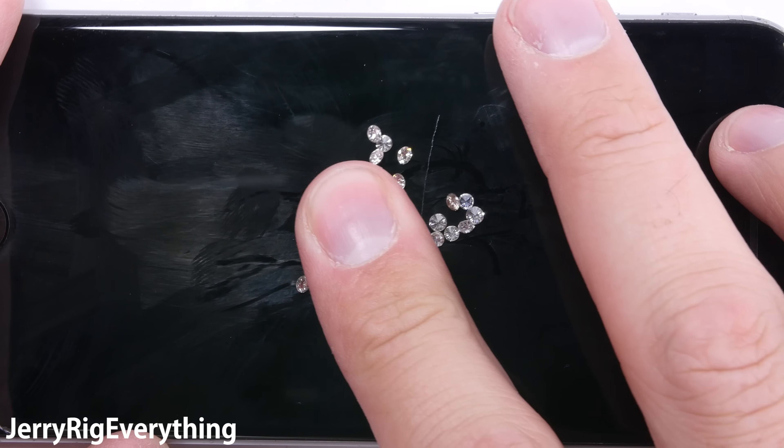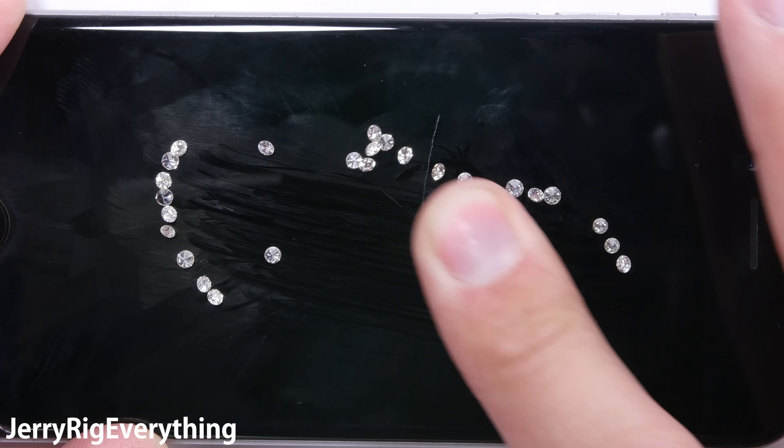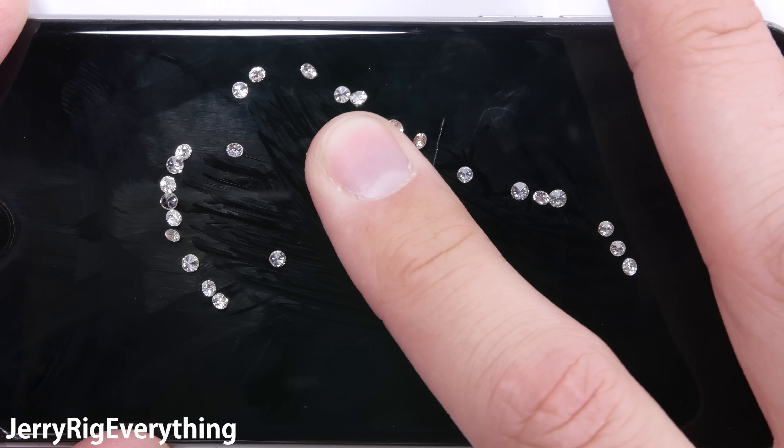If I press the diamonds into the glass, nothing will happen. There are too many flat points on diamonds cut to maximize reflections to cause any severe damage to the iPhone.